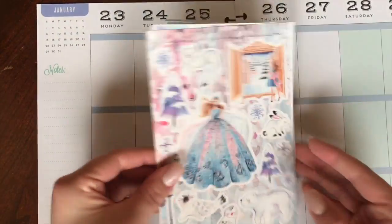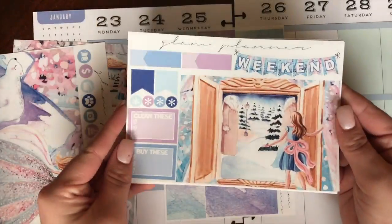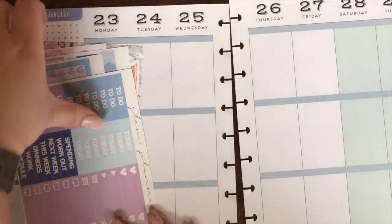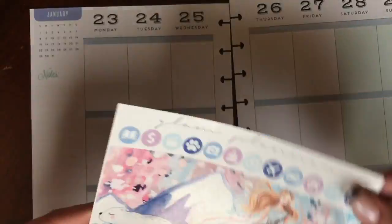This kit that I'm about to show you is the Glam Planner December Monthly Mystery Kit, and it was based off of the Chronicles of Narnia. It is absolutely beautiful — I think it's the perfect wintry colors. It's not too holiday-ish; it's just perfect for January. So I threw it in for last week.